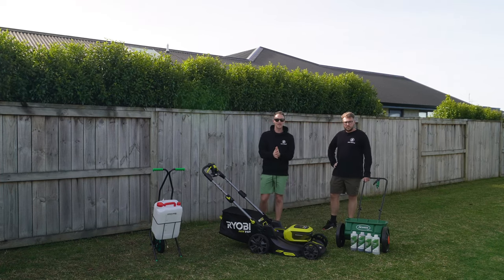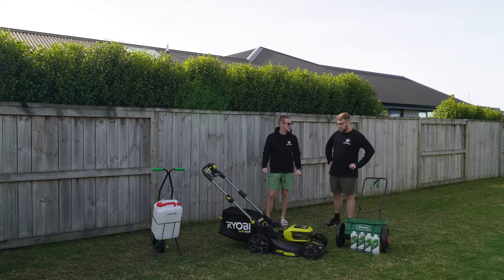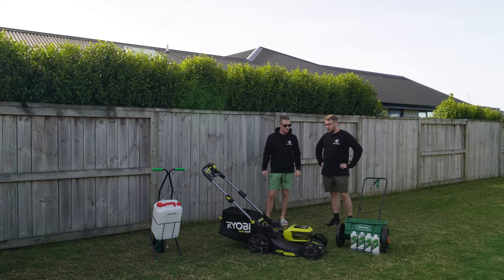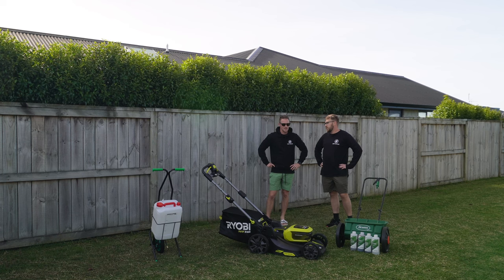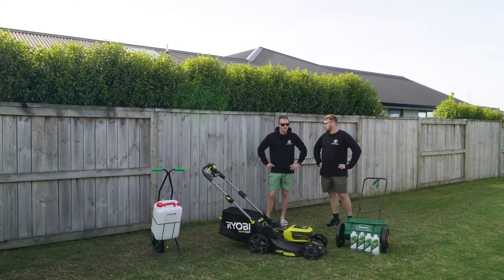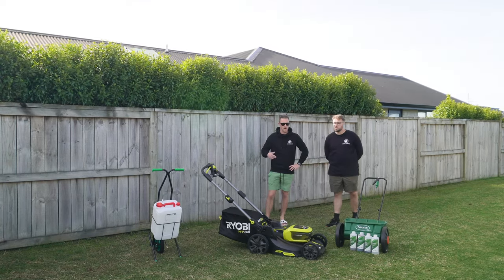We're back at Glen's lawn for an update we promised. It's been about three months since the last seeding — we went back and checked the thumbnail from when the new seed went down, around January 13th or 15th, so it's been three months give or take.